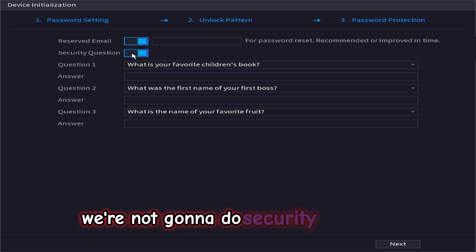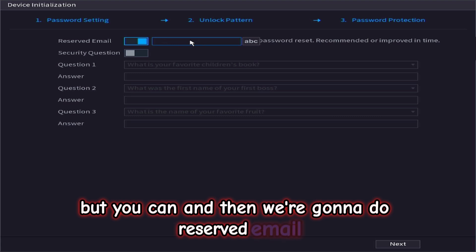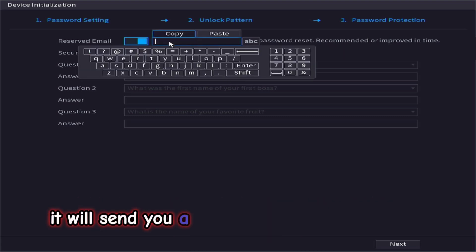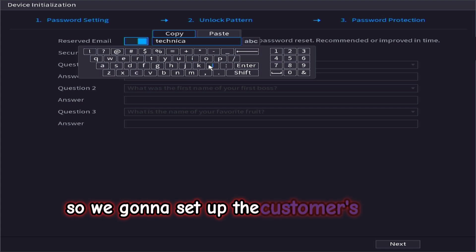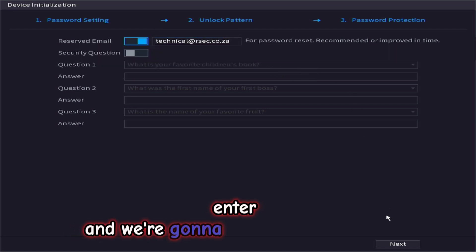Here you can set up your password protection. We are not going to do security questions, but you can. We are going to set up a reserved email. If you forget your password, it will send a code to your reserved email which you can use to reset your password. We will enter the customer's email address and go next to continue.